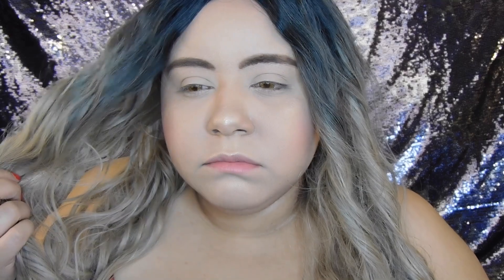I already did my face makeup — I did everything — because I don't want the video to be too long, so I'm just going to focus on the eye makeup today.